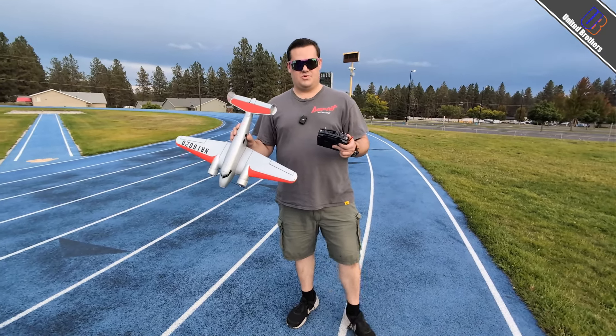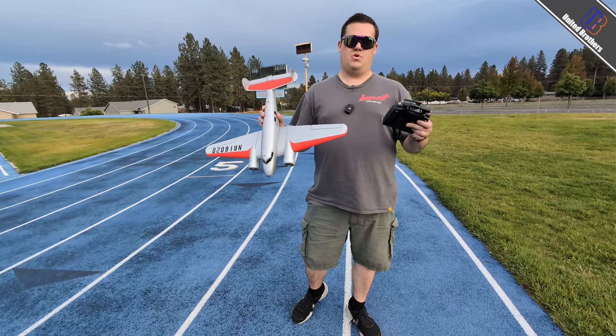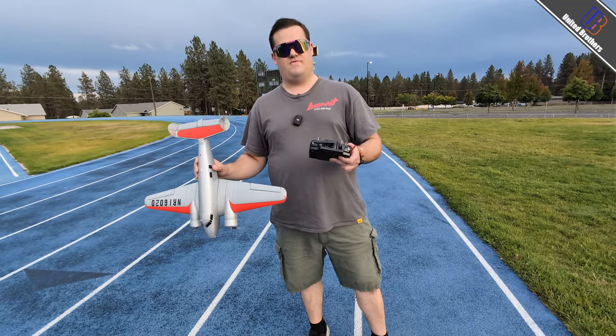So we actually got this from one of our local hobby stores. Sadly, they're actually retiring, so their store is going to be closing soon. We wanted to give a special thanks to Hobby Town USA of Spokane because they've really supported the channel for many years. Definitely. Good luck to you guys. We hope your retirement's worth it for you.